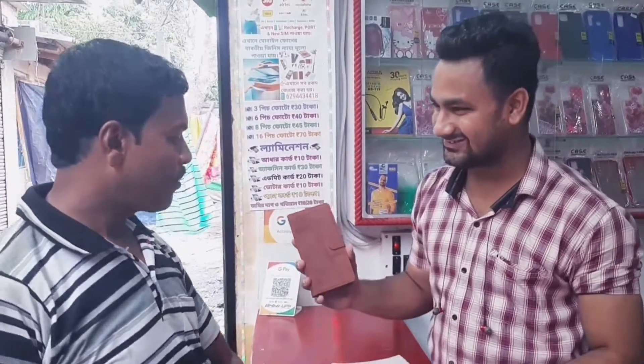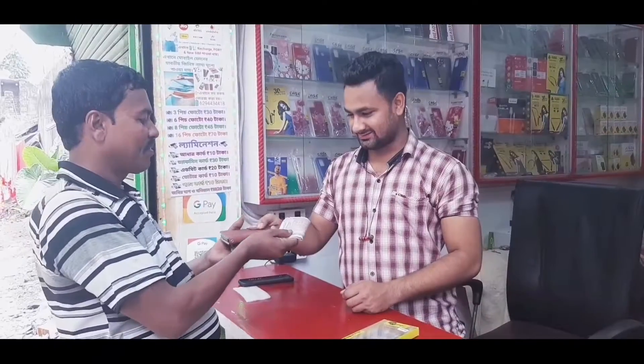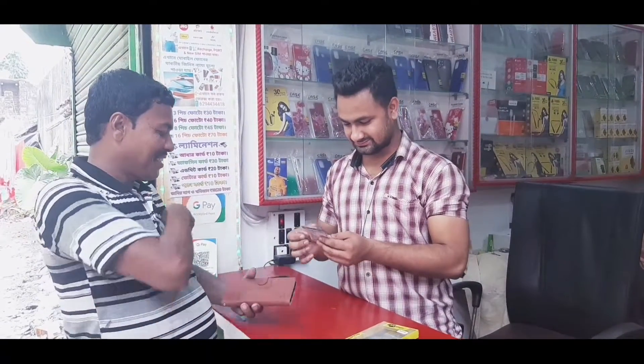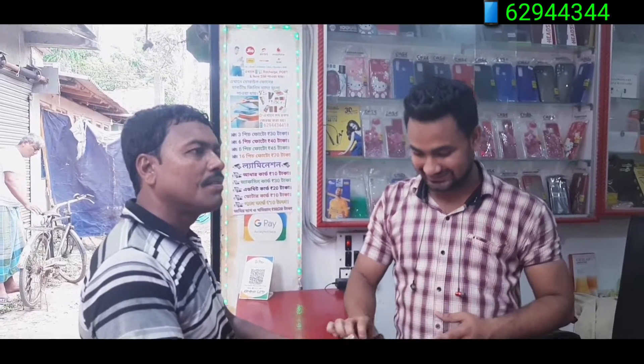I'll give you a like and a comment. That's a good one. Best. Hi friends, I'm going to show you in this video. I've seen it with Realme Narzo 50i and Flipkart. Best quality.